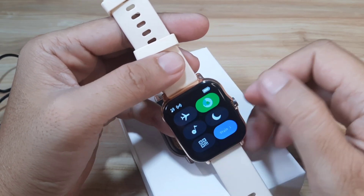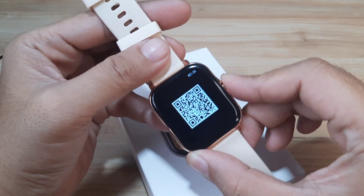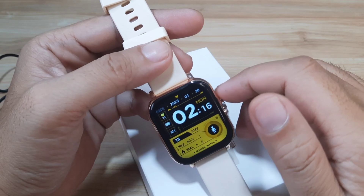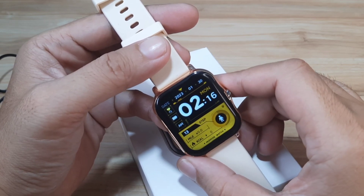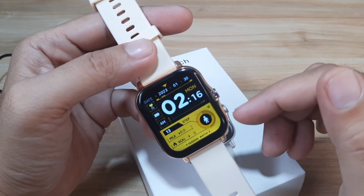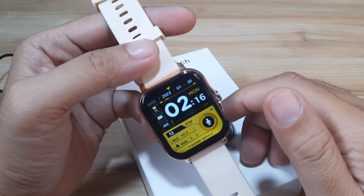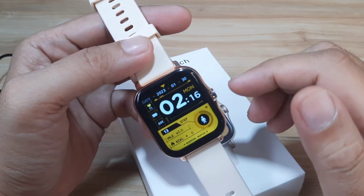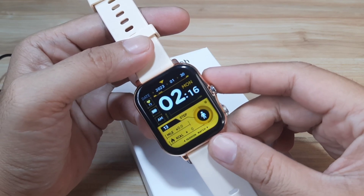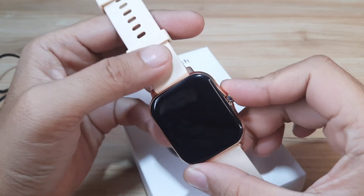We are going to install the application. As you can see here, we have the QR code — it's also available in the support app, or we can just search it directly on the Google Play Store. If you have any questions regarding the smartwatch, especially for the Fit Pro application, the pairing, or the setup, just drop a comment below and we'll try to answer your queries.